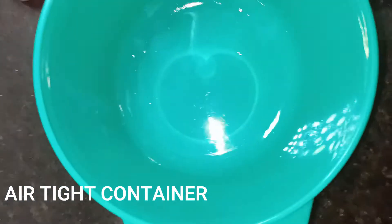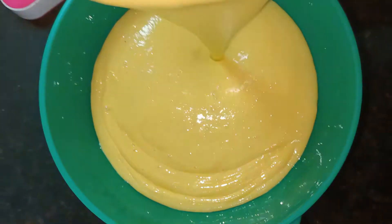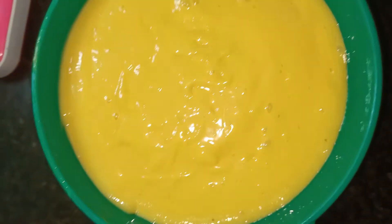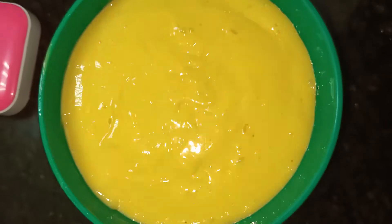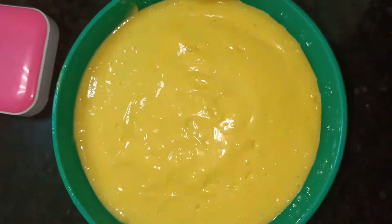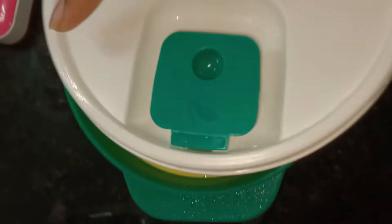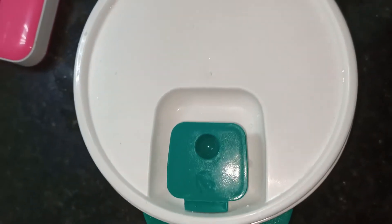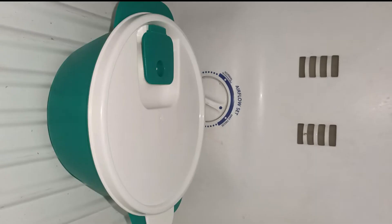Now we will put it in a tight bowl. As you can see, we will put the ice cream in the bowl. You can use a little bit of cover. When you use the bowl, you can use a tight bowl. It is tight and you can use the ice cream.